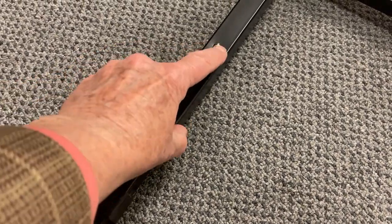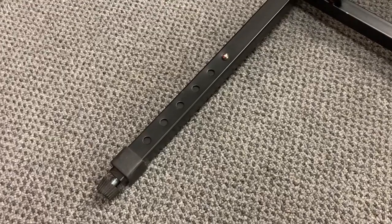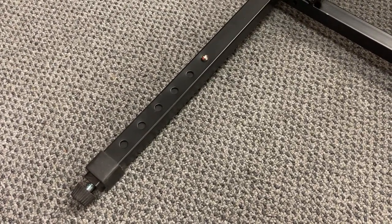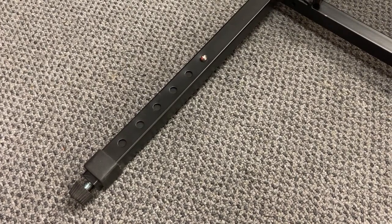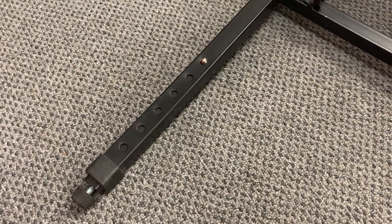These legs are adjustable — you push the button in and pull the leg out. The chair is designed with a forward slope to the seat, but if you want the seat to be flat, just make the back legs one hole shorter than the front legs. I hope that helps!